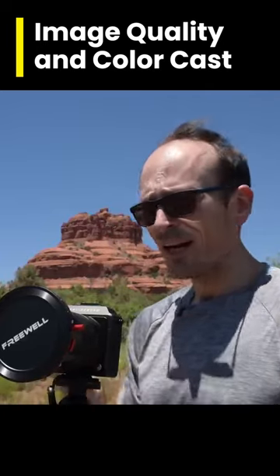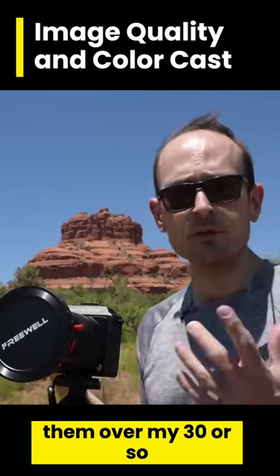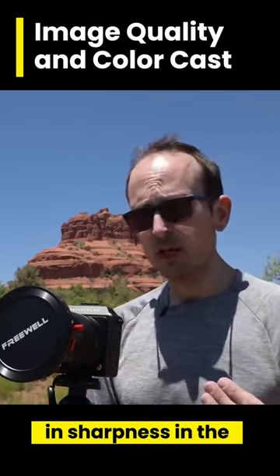If you've seen my previous videos, I have tested dozens of lenses on YouTube and shot with hundreds of them over my 30 or so years shooting. So many filters degrade your image quality — you see an obvious loss in sharpness in the images, and so many of them give a color cast to the shot.